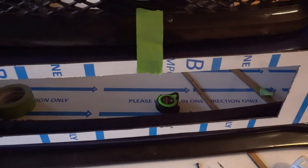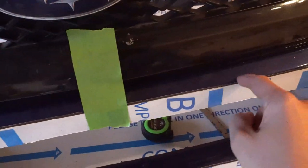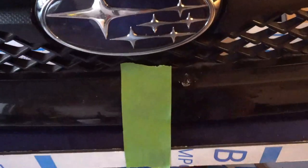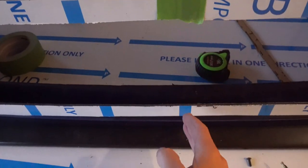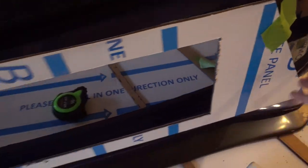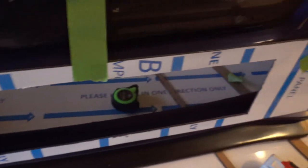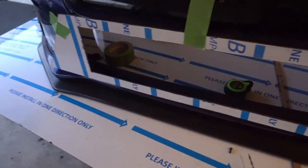I'm about to drill my first hole and I'm a little nervous. I'm lining it up perfectly in the center — this top part doesn't have much material to work with. I'll do the middle hole first, then the bottom, because those two will hold it tight while the sides bend and conform to the bumper's curve. It kind of shapes into a semi-circle, so I'm starting from the middle and working outward. Wish me luck — once I start drilling, there's no going back.